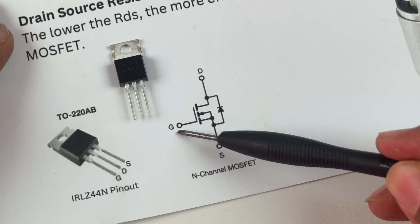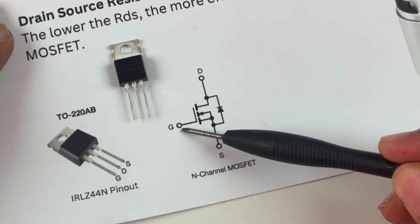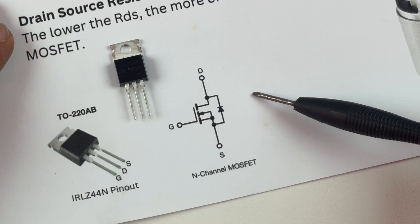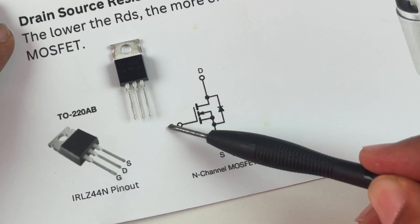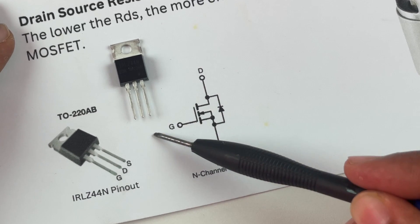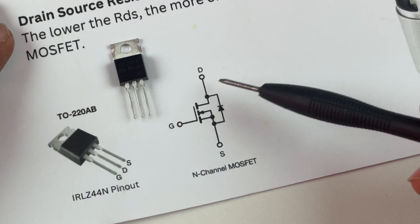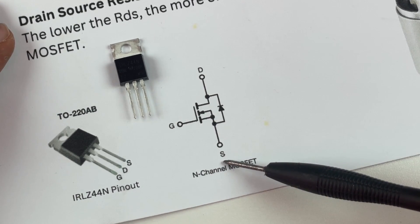In our case, this switch is used to turn on and turn off the motor using the Arduino, which will control the gate pin. Whenever the gate pin is high the motor will start rotating, whenever it is low the motor will stop rotating. By giving a PWM signal — which is nothing but turning on and off this gate pin repeatedly — we can control the speed of the motor.